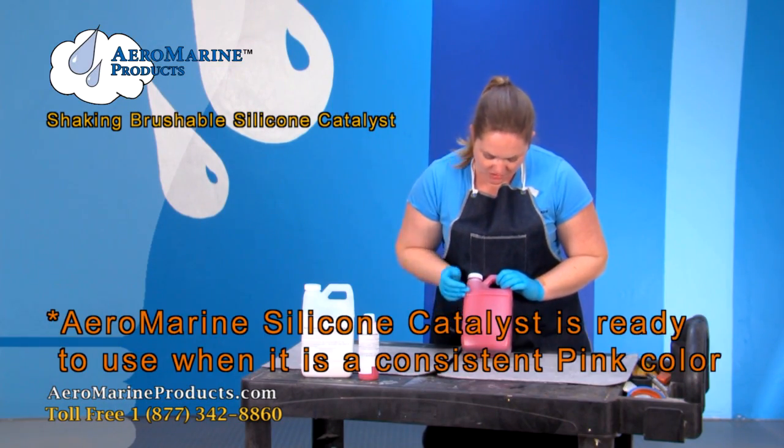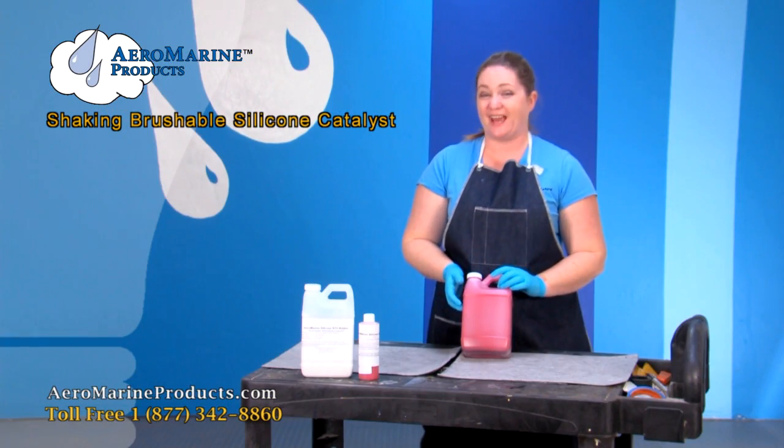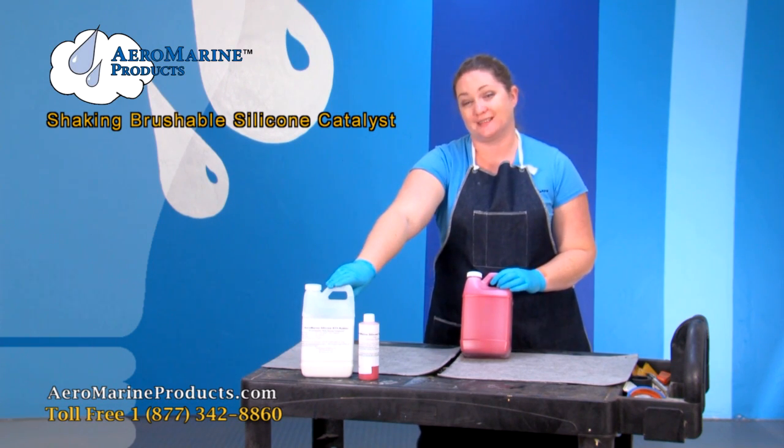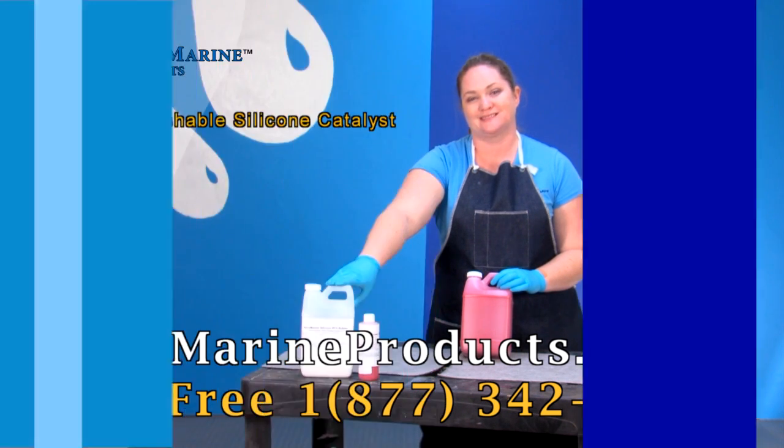You can see that all the separation is gone, there isn't a line, and it's a consistent pink color. This catalyst is now ready to use with your 128 Silicone to make your molds. You can get this product and more information at AeromarineProducts.com.